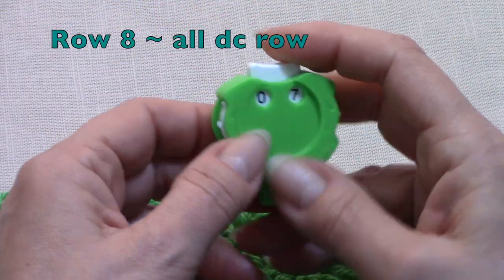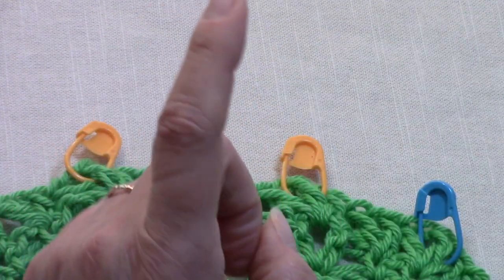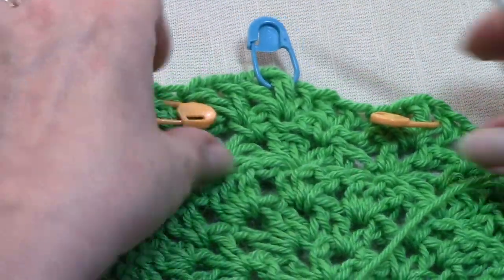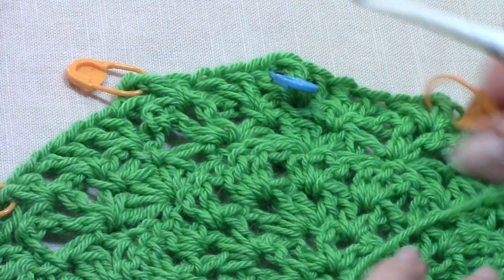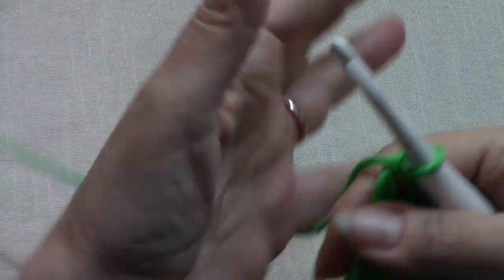Alright, so now row 8, which is our wrong side row — this is our all double crochet row, which is a little bit different from what we did with our setup rows. I do want you to move your center stitch marker up each time, but you don't have to move these 4 side stitch markers for our increase until you get 2 rows up from now. You can just leave them where they are for now, because you don't have to do that every single time.